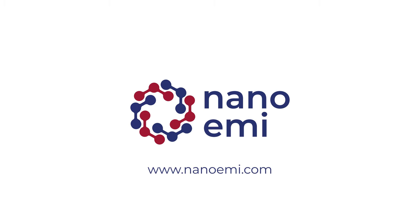For more information, please visit nanoemigrath.com.